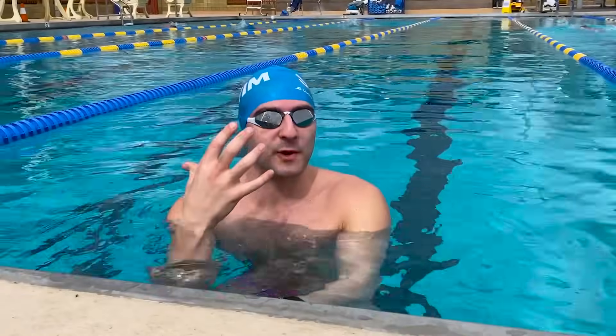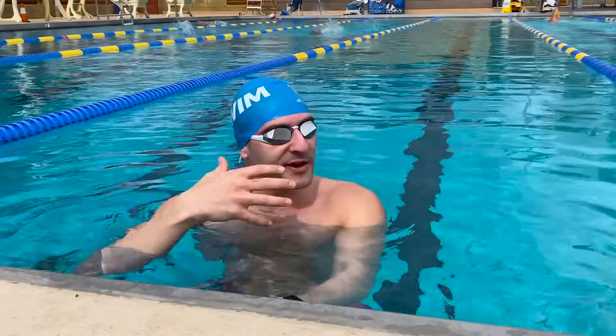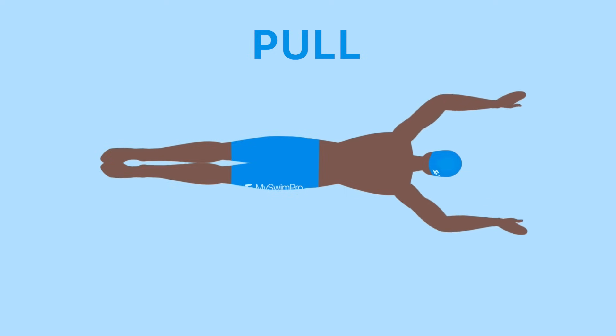Breaststroke is one of my favorite strokes. The first thing I want to talk about is the timing of the stroke — this is often the most confusing part. When you swim breaststroke, think in your head: pull, kick, glide. Let's talk about each of those three parts.